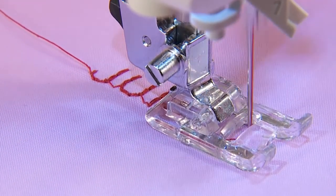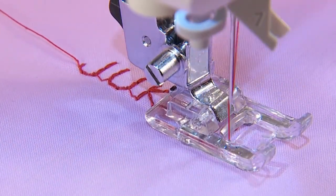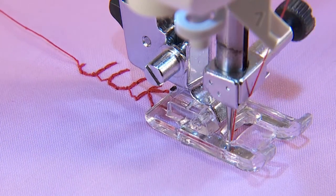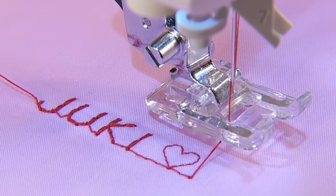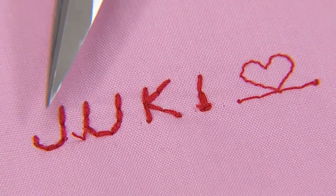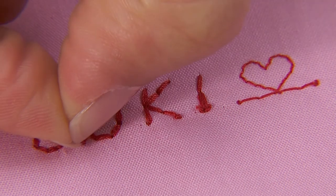Place the fabric underneath the presser foot and start. The machine will stop automatically when sewing is finished. Get rid of unnecessary thread on the front side of fabric using scissors.